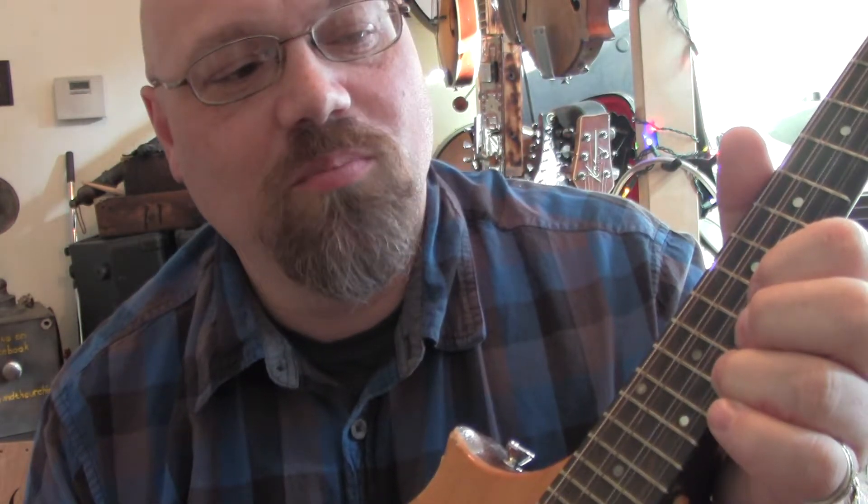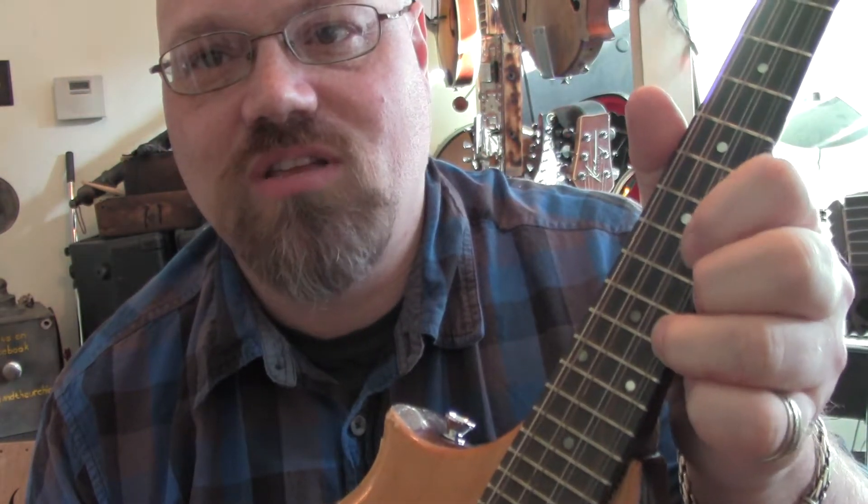We're up here on the 10th fret — that's kind of where it starts, and all the action happens on the 10th fret and the 8th fret. You bend the string from the 10th; we're on the D string — the last D string.